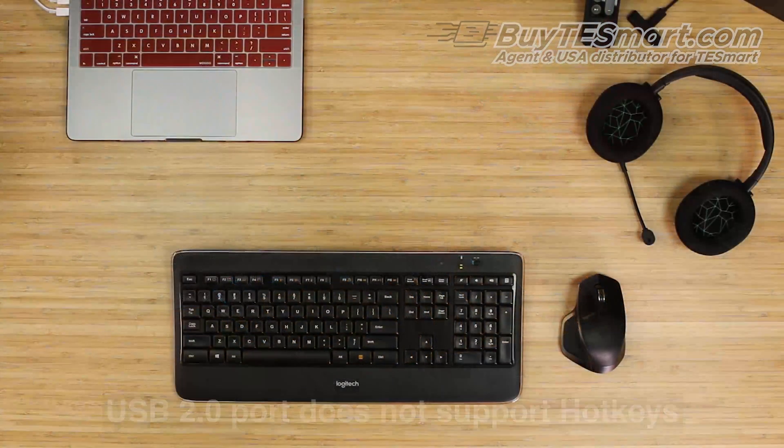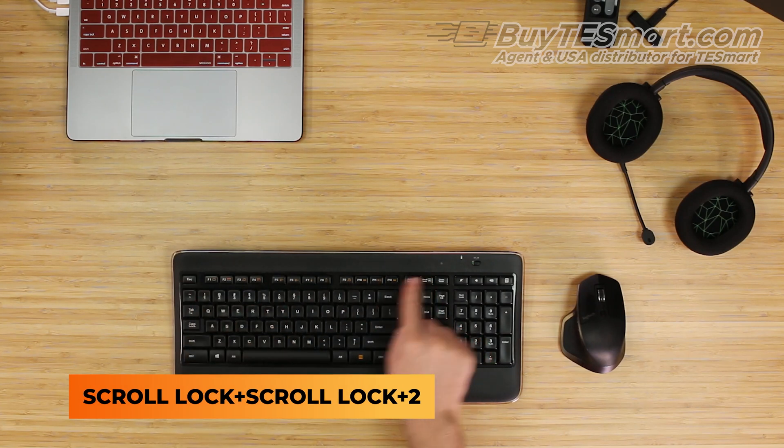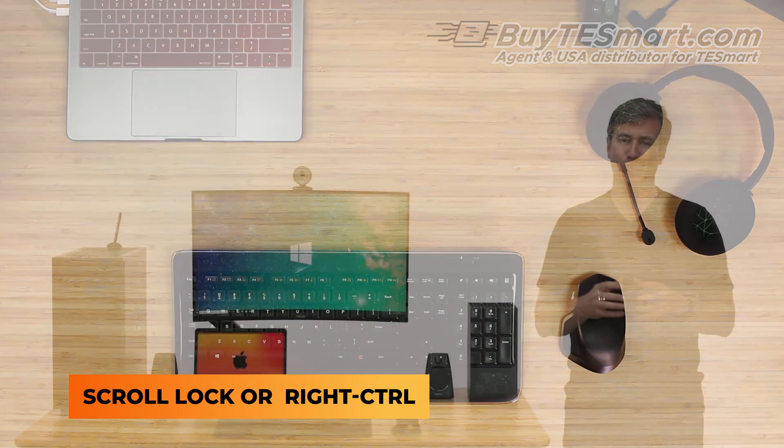The T-Smart KVMs have the ability to control the input using a hotkey command. This is a shortcut pattern like scroll-lock, scroll-lock 2 to select PC number 2. For these models, you can assign the hotkey trigger to either scroll-lock or right control, which is important for Apple keyboards since they do not have a scroll-lock button.